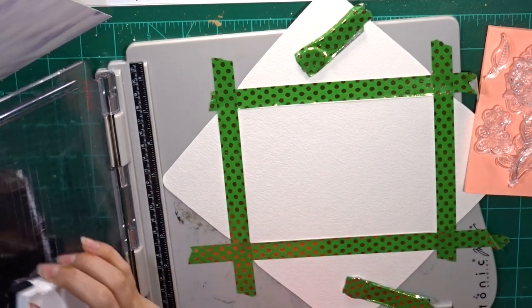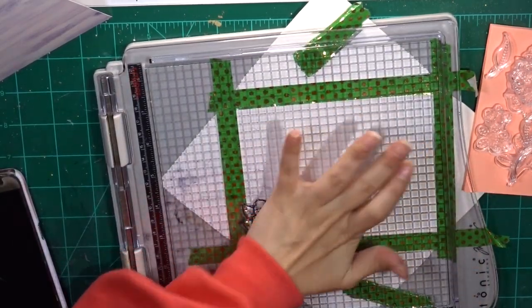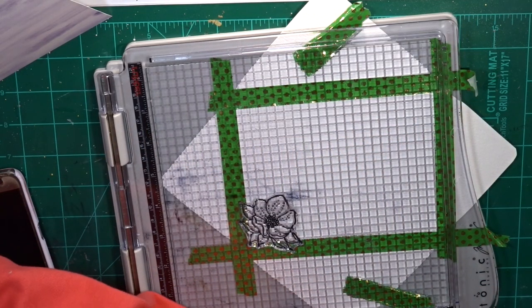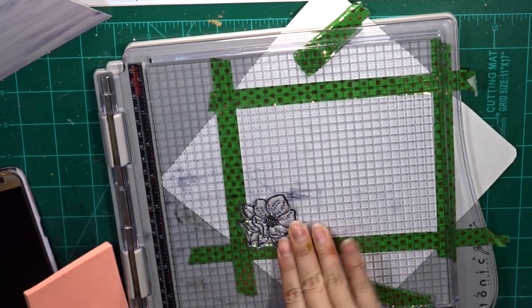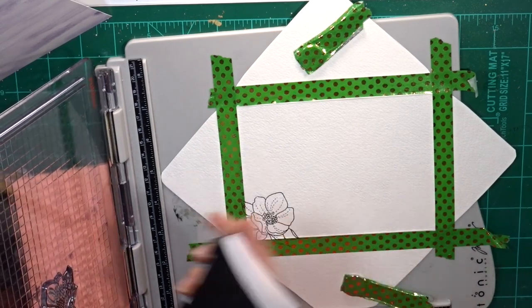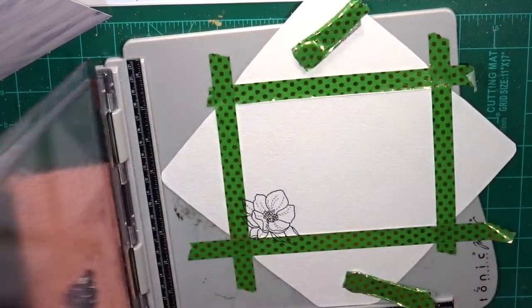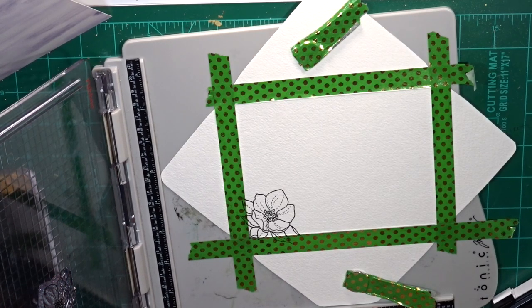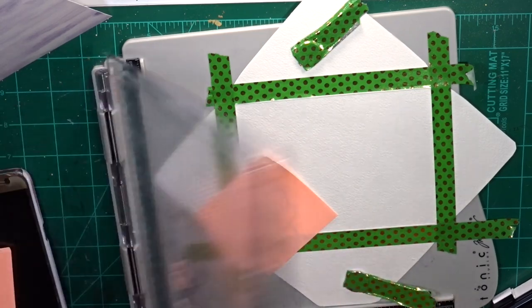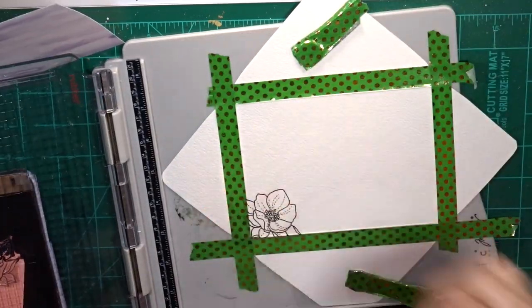I'm using the Simon Says Stamp 'Even More Spring Flowers' stamp set. This stamp set was actually given to me along with two other stamps from Simon Says Stamp, and I was so grateful — they sent them maybe around April or May. I just had them to the side and hadn't had time to use them because I had other projects and card kits going on. Now that I had some downtime, I thought I should play with them and put them to good use.